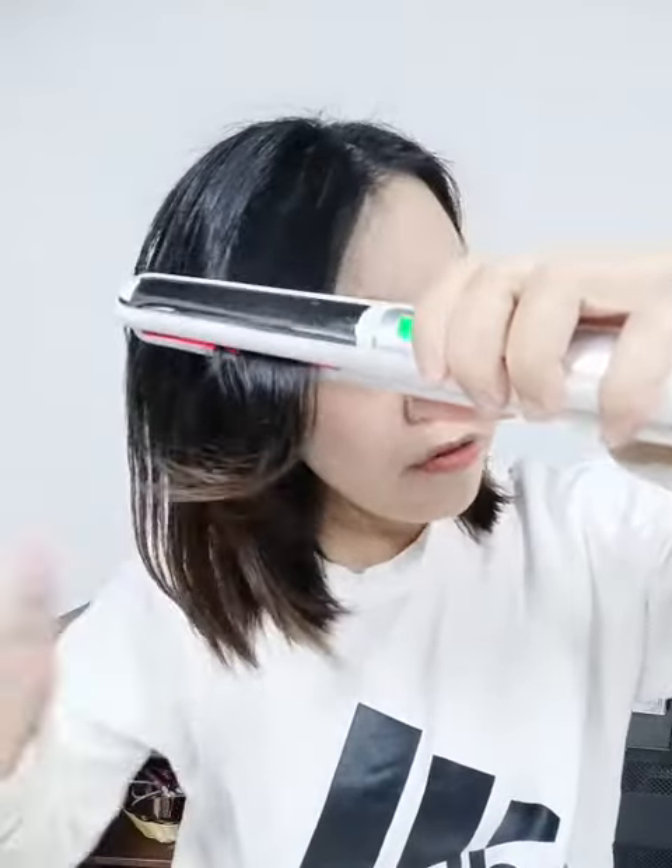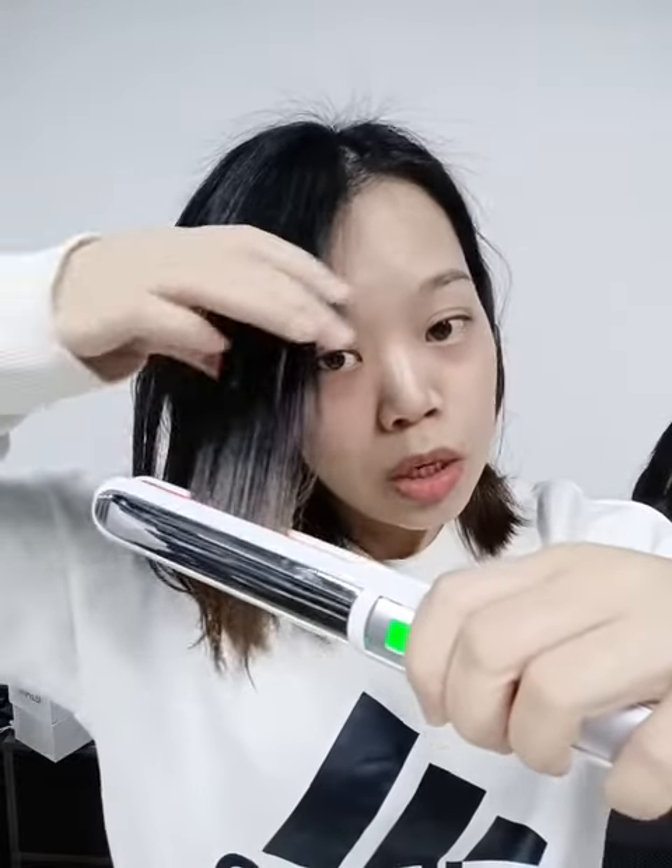You can see this is curly hair — let's straighten it. As you know, the infrared function can make your hair more shiny and also reduce frizz. After straightening, you can see it is very shiny with no frizz.